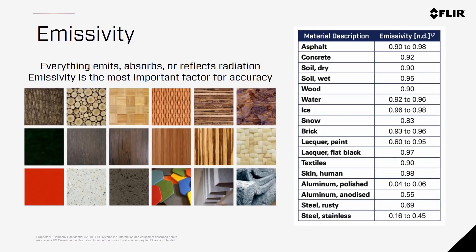Along with ambient temperature, background temperature, humidity, and other variables, emissivity is by far the most important input to getting good radiometric accuracy. Everything around you is either absorbing, emitting, or reflecting radiation. The material each object is made of has a different percentage in which energy is emitted. Things like concrete and brick are quite emissive, whereas aluminum and other shiny materials are more reflective. Inputting the correct emissivity of the material you're measuring will provide the best results and accuracy for your radiometric cameras.